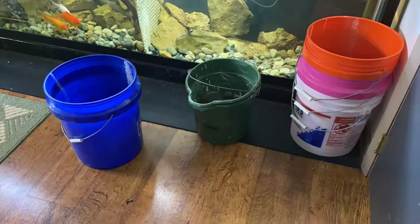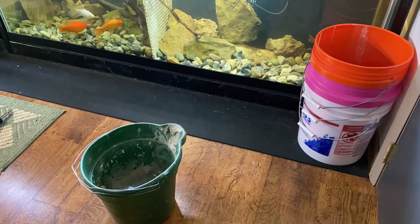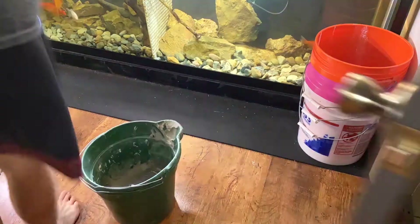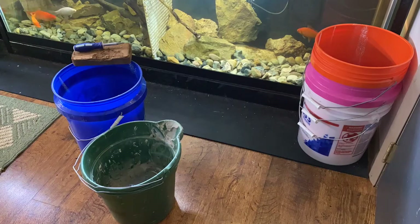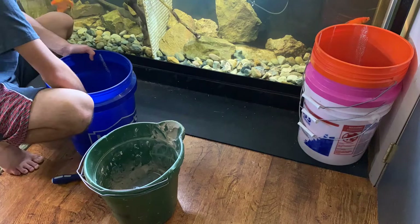Basically I just mixed up some eco earth, which is like normal reptile bedding that people use. All you have to do is get a brick, put it in a bucket, and put some water on it, and it rehydrates the brick and expands a ton. So I rehydrated some eco earth and once I did that I mixed it in the container with a good amount of sand — kind of like a half and half mixture. Then I put that in there and you want it moist but not like dripping wet. You don't want to be able to pick it up, squeeze it, and have it drip, but it needs to be moist.